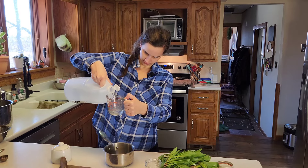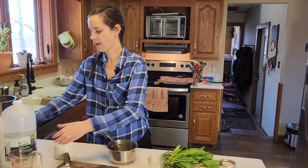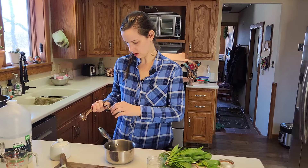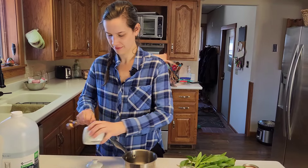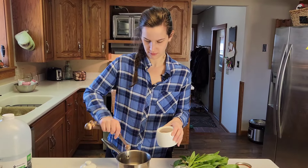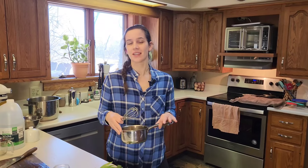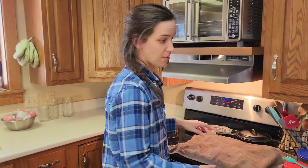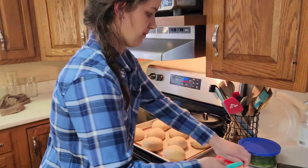We're going to be doing refrigerator pickling for our ramps. What you need is equal parts water and vinegar — I'm doing a quarter cup of water with a quarter cup of vinegar. Then a teaspoon of salt. Make sure that your salt is non-iodized. I'm going to take this over to the stove now and dissolve the salt.